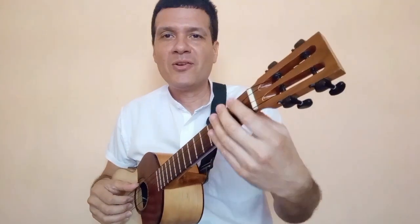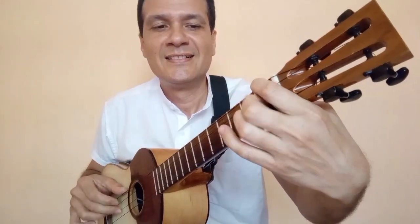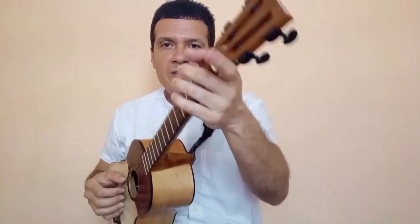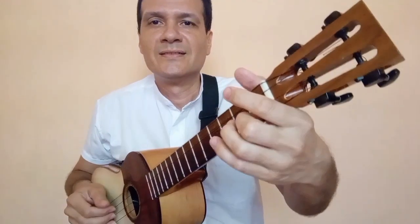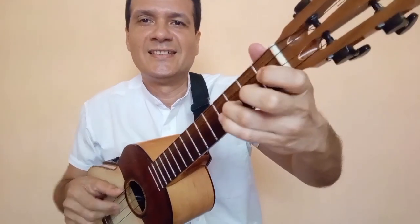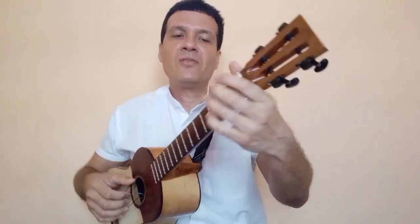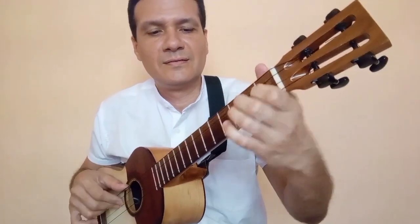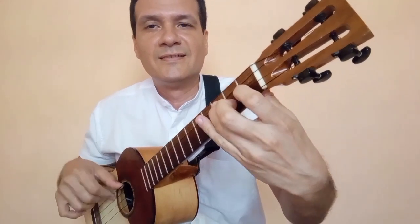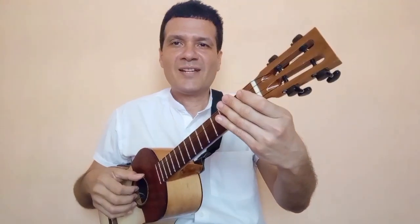Primer renglón de la parte menor, de la segunda parte. Segundo renglón de la parte menor de la segunda parte. Tercer renglón de la segunda parte, la parte menor. Cuarto y último renglón de la segunda parte, la parte menor.